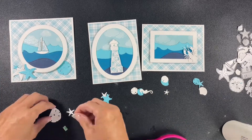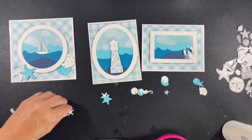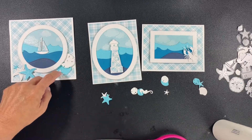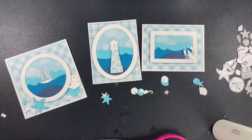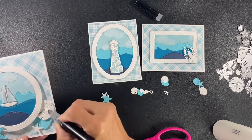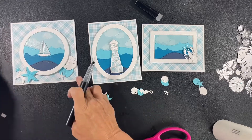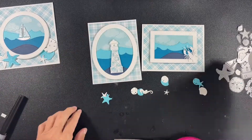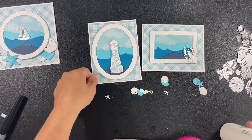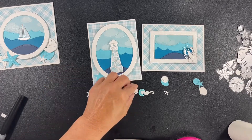I absolutely think adding the little shells and starfish to the bottom of the card added so much. I don't think it would have turned out as good without them. For those little things, I left two of the items flat to the card and one popped up, and double popped up in some cases - like that big starfish is double popped up. The little starfish by the boat is one times popped up, and I'm going to do the same thing for the other two cards as well.